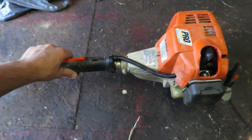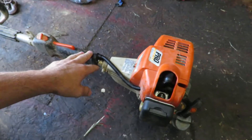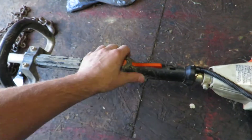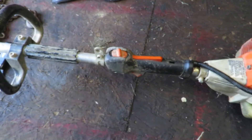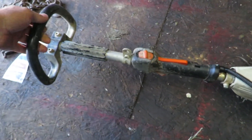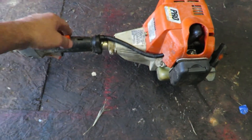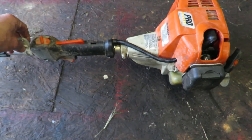So here it is — a Stihl FS80 Pro Series. Everything is in pretty good shape; it's a little bit dirty, but that's not a big deal. Dirt doesn't hurt anything. It feels fantastic — nothing loose on it, nothing broken.